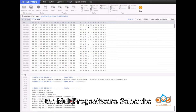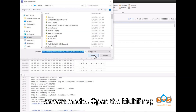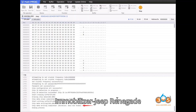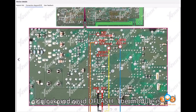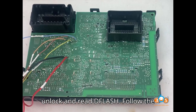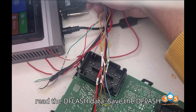Step 3: Using the Multiprog software. Select the correct model by opening the Multiprog software on your laptop and navigating to Immobilizer Dash > Jeep Renegade BCM Dash 2017. Select the processor R7F701034. Step 4: Read flash data. The module is secure and requires the Multiprog to unlock and read flash. Follow the prompts in the software to unlock and read the flash data, then save the flash data.